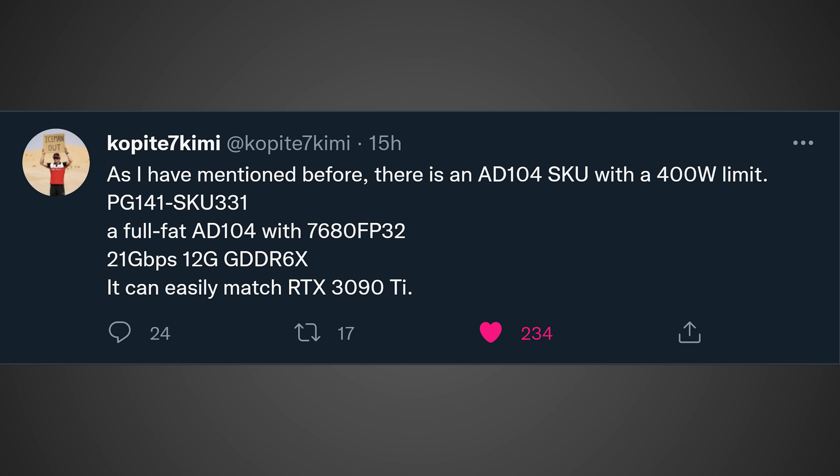First, let's talk about the RTX 4070 Ti because there's been some new information leaked over on Twitter about this GPU. This information comes once again from the leaker CopAid7Kimi, and here's what he had to say about the full AD104 die.